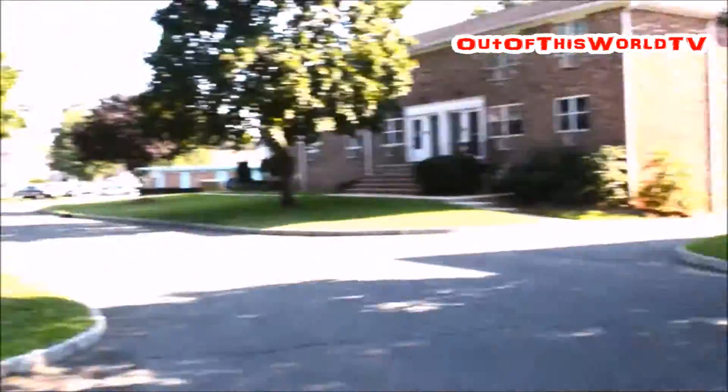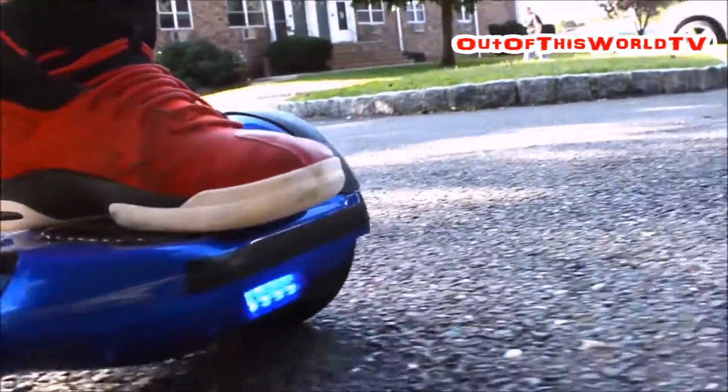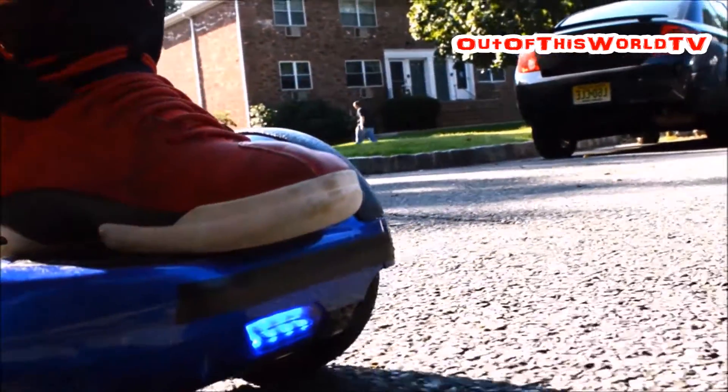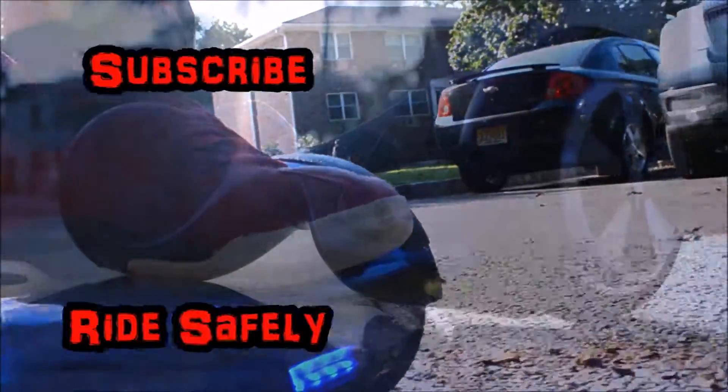Now, if you ask am I satisfied, was it worth it? Hell yeah, this thing is pretty awesome. I hope you liked the video, subscribe for more content, and let me know in the comments what you want to see next.